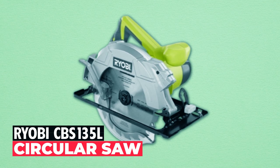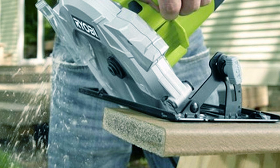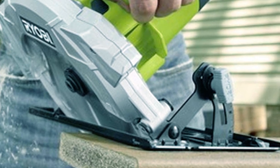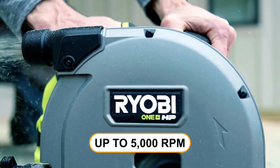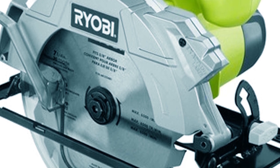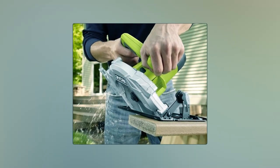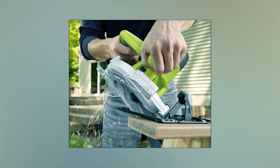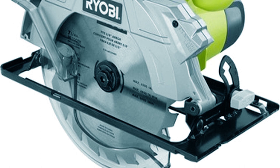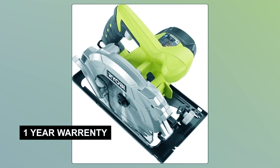Ryobi CBS 135L Circular Saw — the Ryobi CBS 135L, a certified refurbished product, offers powerful cutting performance with its 14-amp motor that delivers up to 5,000 RPM. Equipped with a 7-1/4-inch 20-tooth carbide tip blade, it effortlessly cuts through wood and composite materials with precision. The saw's bevel adjustment goes up to 51 degrees, making it suitable for compound rafter cuts. The Exactline laser alignment system enhances cutting accuracy, and this saw includes all original accessories and is backed by a 1-year warranty.